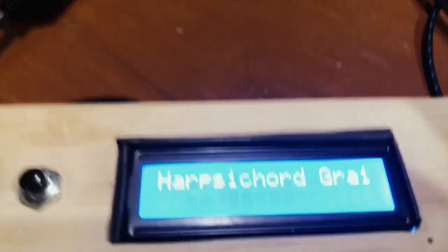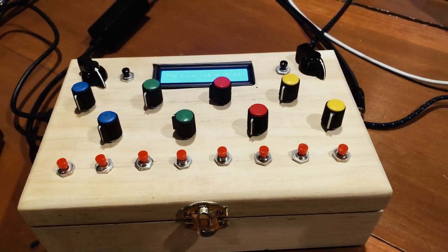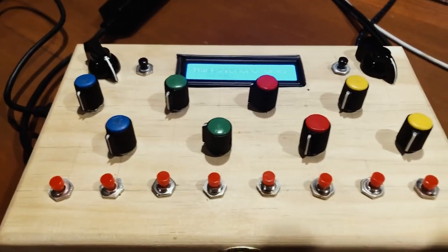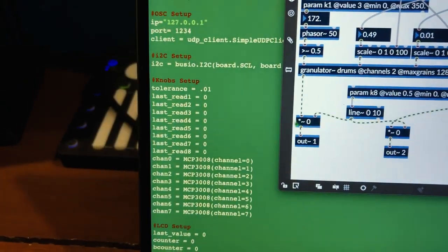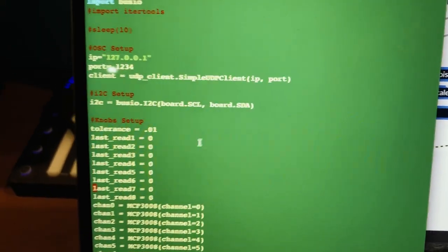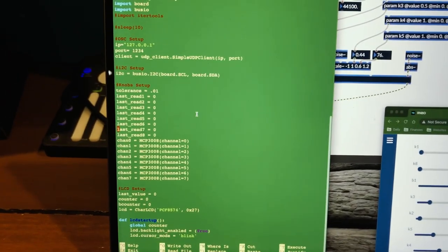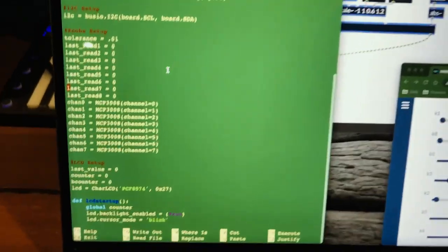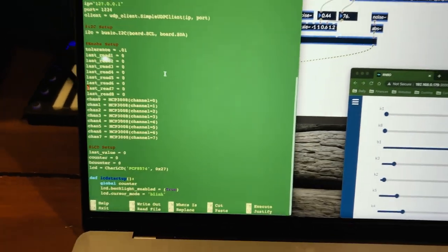I can turn on the harpsichord granulator — I haven't really updated the LCD and everything yet. To send all of the buttons and knobs to Rainbow, I have this Python script. This was here before for Pure Data, but I was able to trim it down and make it a little more efficient for the Rainbow things. It just uses OSC, so there's no more WiringPi and dealing with PD and all of that on the Pi.